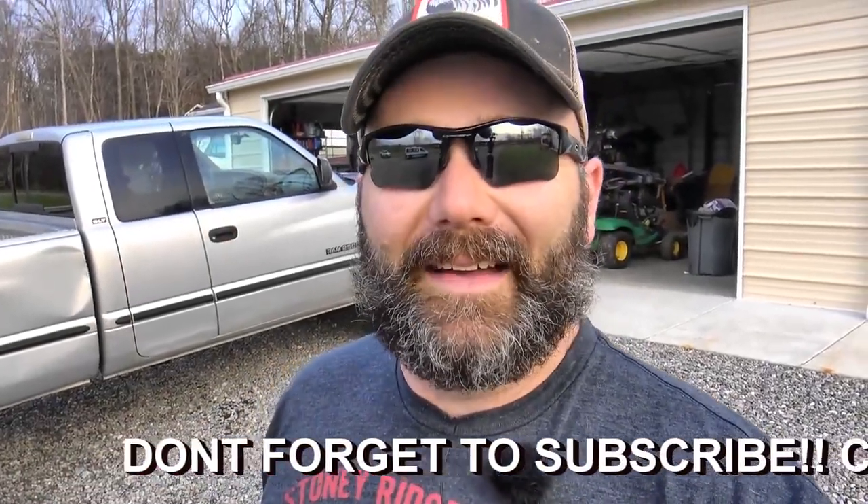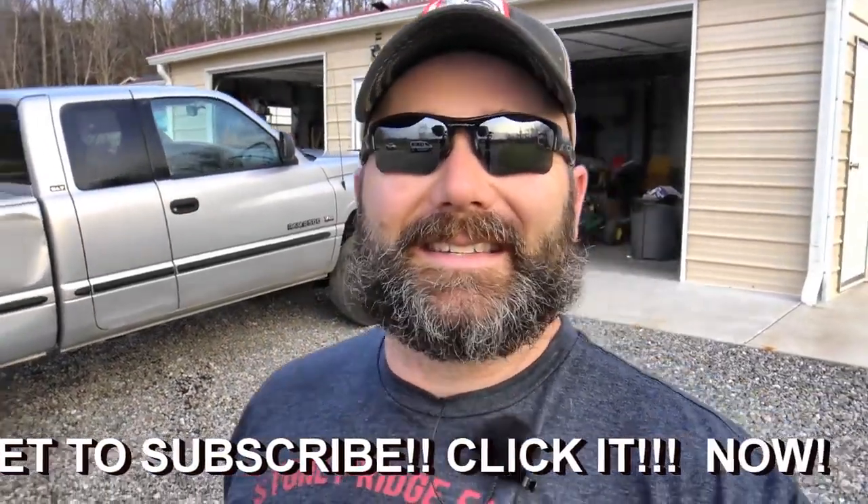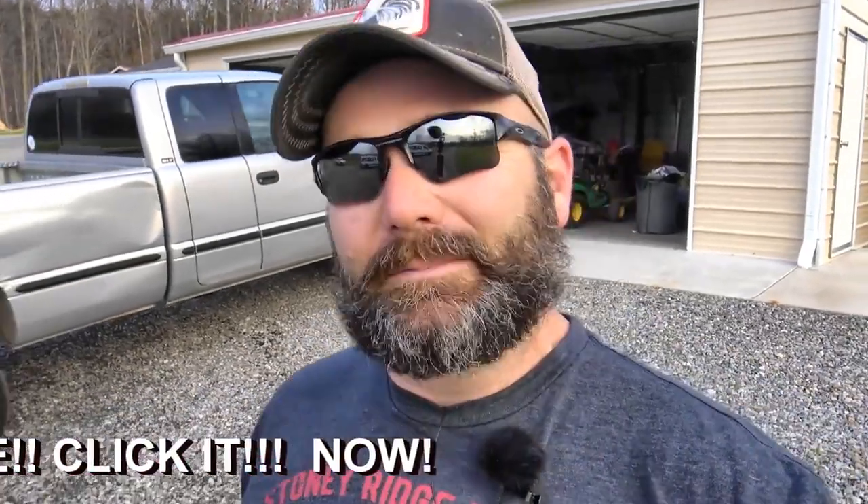Thanks a lot for watching, guys. If this is your first time, click the like button and leave a comment down there — tell me what you think. I know this is silly; it's just about having fun, being on the farm, and living in the country. Here are my dogs. If you like Stony Ridge Farmer and you want to support a veteran farmer, buy yourself a t-shirt. This is just a little fun video. Thanks a lot, guys. We'll see you next time on the Stony Ridge Farm for something real, not something silly and fake.